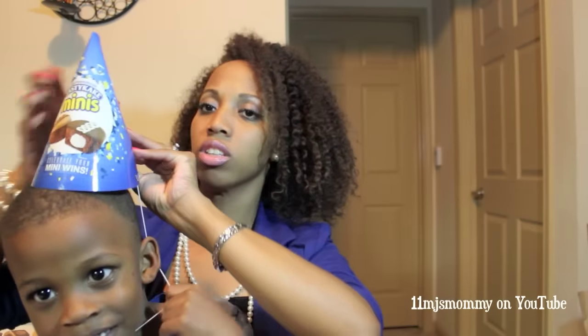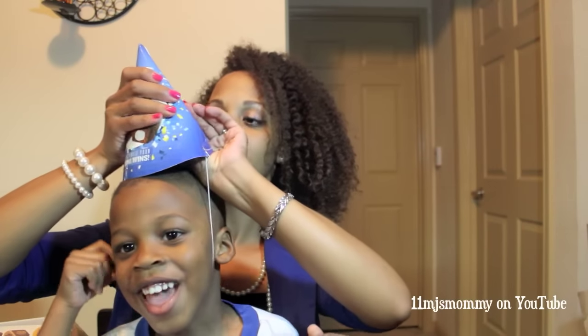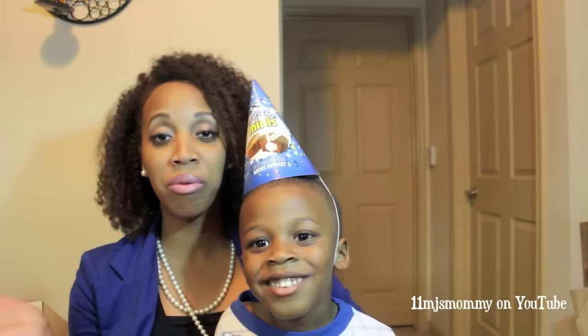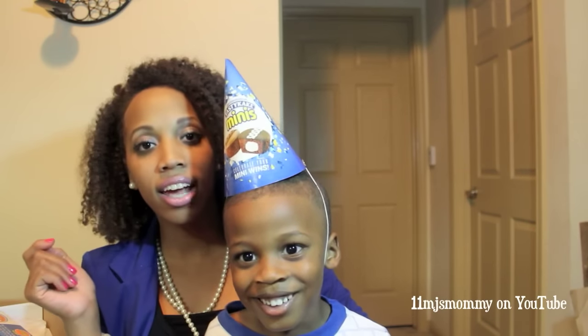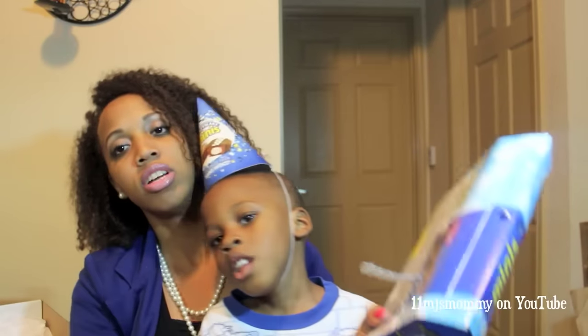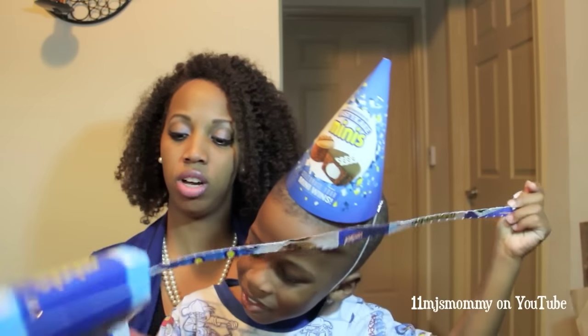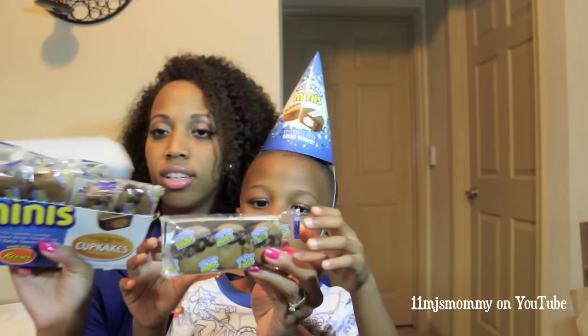You can definitely totally wear this party hat — it's awesome! Let me know in the comments below if you have a problem with me calling everybody 'guys,' because somebody feels like 'guys' is only male. Anyway, back to the Tasty Cake Minis — it has this handy little tab here that you pull off to open it.